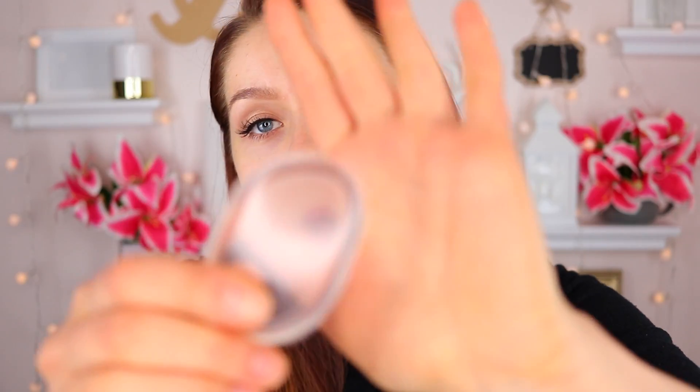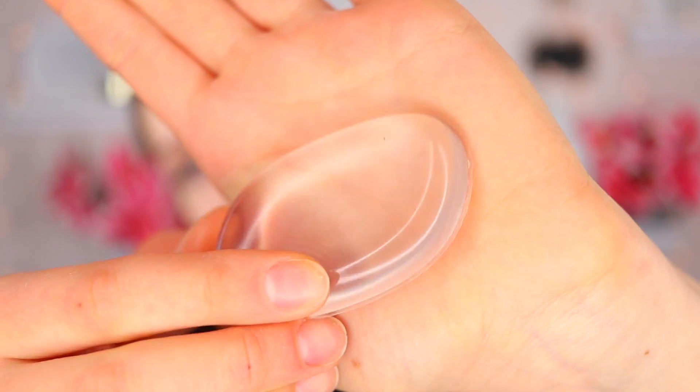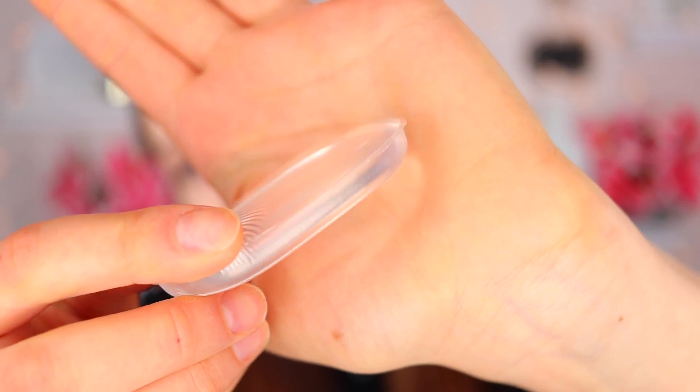Today I'm going to test out a silicone makeup applicator. This is something that has been going around the internet for a little while and I'm really curious to see how this is going to do. It's really intriguing because this is supposed to be a really cool thing you can use to apply your foundation. So I decided to give it a try and this is what it looks like — a generic silicone applicator.